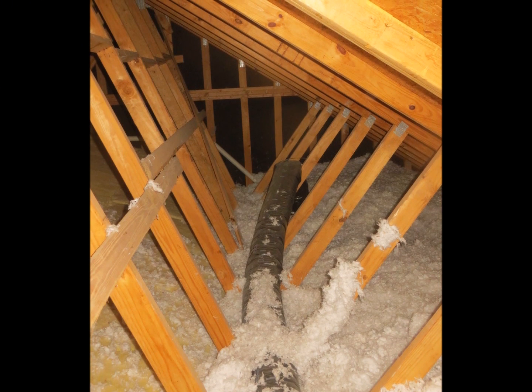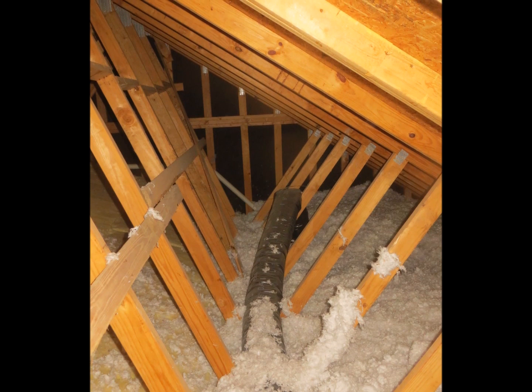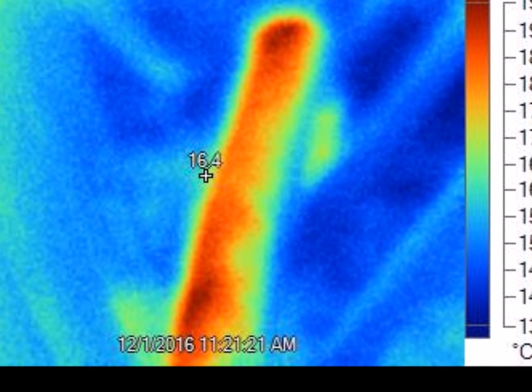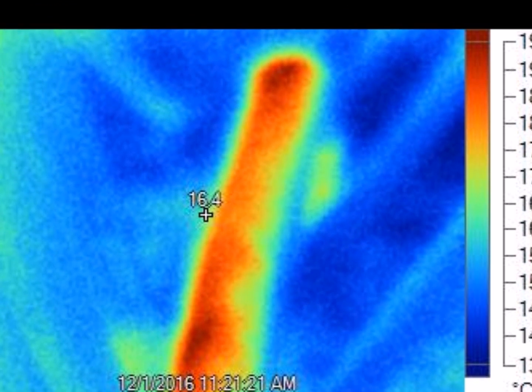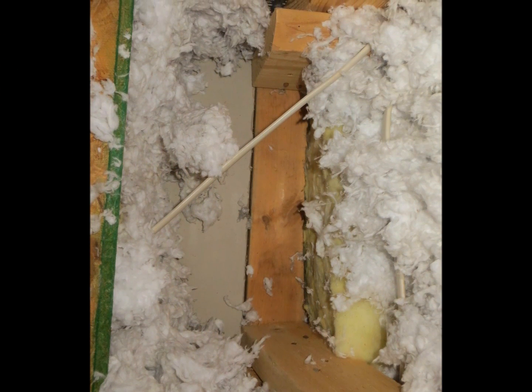Here's another shot of areas where the insulation has been compressed — presumably somebody was back in there at some point. The air ducts are black jacket ducts; they don't have the R-value that is current code, so there is some energy loss on these ducts, shown here in red. If more insulation was added to the attic, it could just be blown over these black jacketed air ducts to help retain that heat.